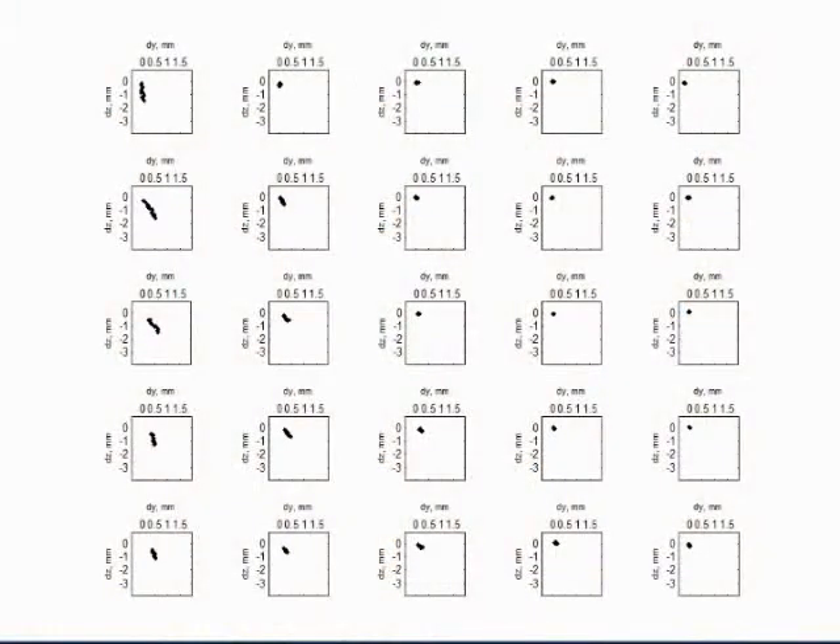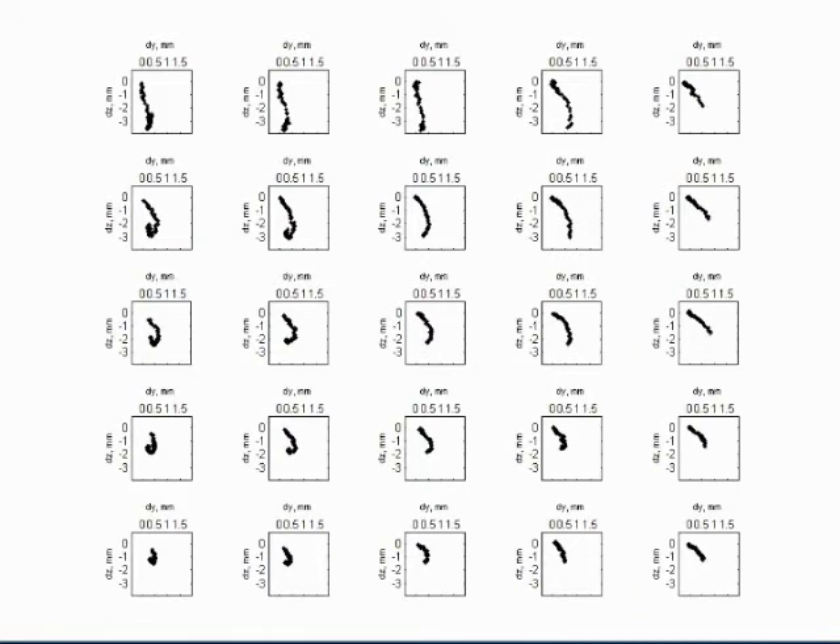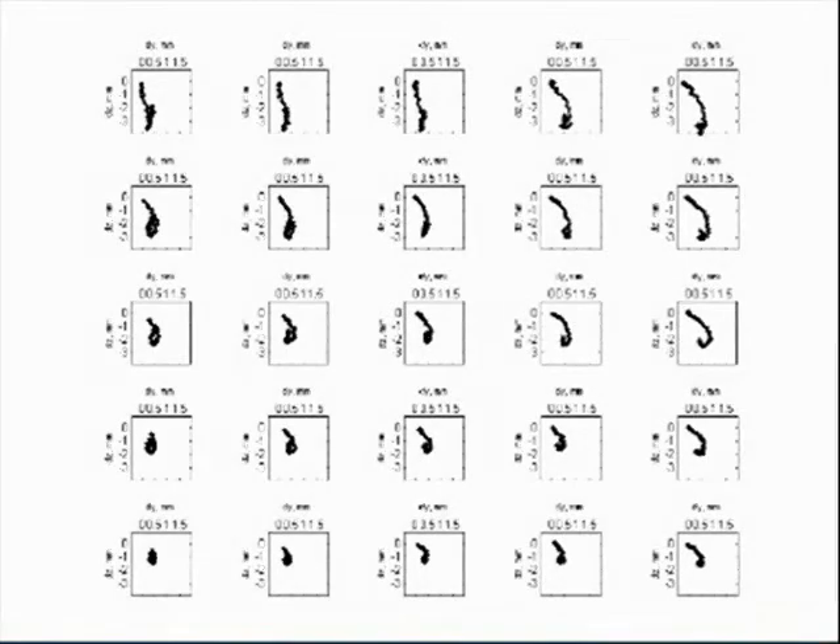Using video analysis software developed by the researchers, the centre of each soil marker was tracked frame by frame. These graphs plot the movement of each marker. The top markers at 25mm depth show the roller moving left to right, and illustrate the loading-unloading deformation characteristic of elastic-plastic soil behaviour. Notice that there is also horizontal movement, which is magnified times 2 in these graphs. The bottom markers at 130mm also show movement, which is not apparent to the naked eye when watching the video.